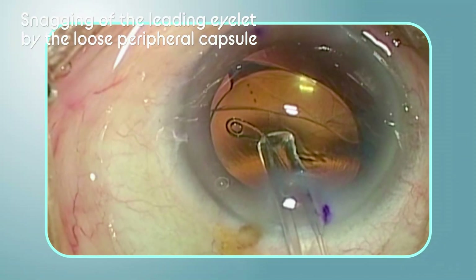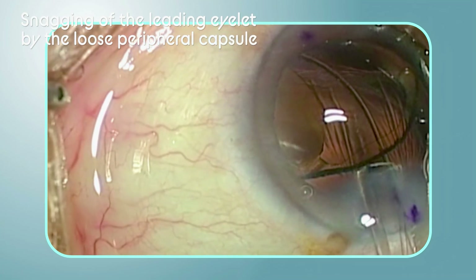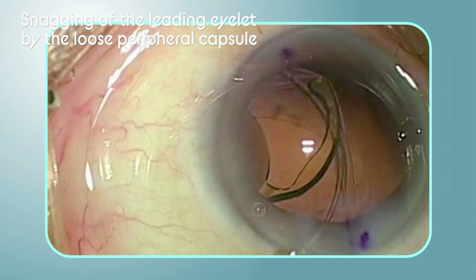CTR islet snagging is happening. The zonular dehiscence has become enlarged because the surgeon continued to push the CTR.